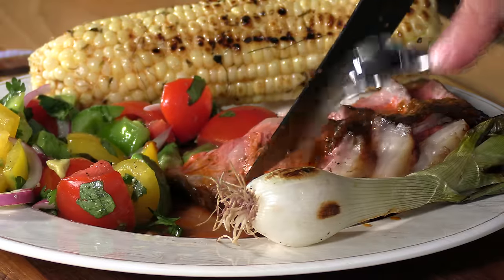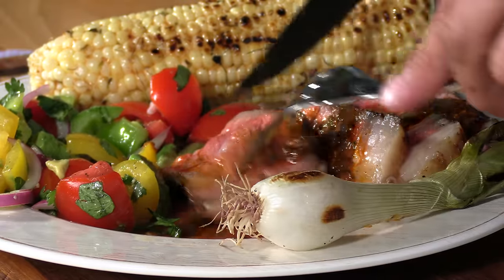First of all, this grill is awesome. I can't remember the last time I had so much fun cooking on a cooker. We're living in a time where people are starting to go away from live fire cooking. Honestly I don't have problems with pellet grills — I own pellet grills — but there's something about this real primal cooking that is just incredible. You're controlling fire, and it's fun.